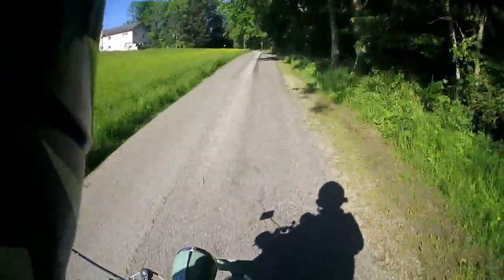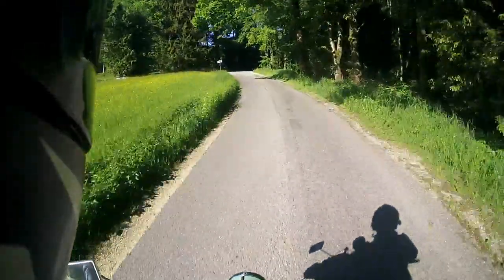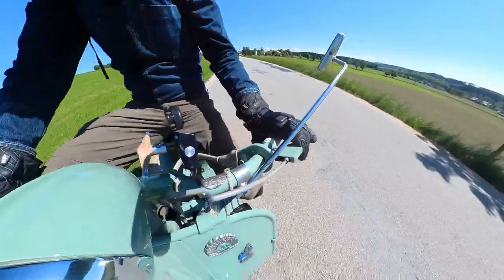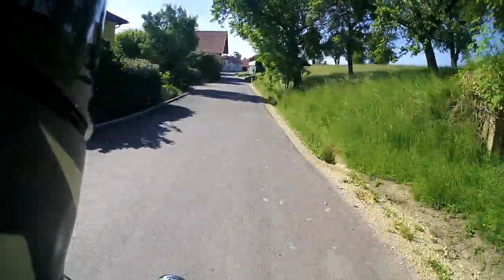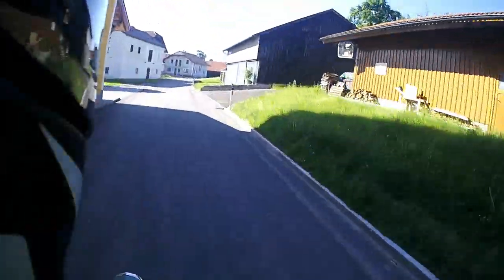Very strange handling, I would say. The 8-inch wheels tend to hop about on all the little potholes. Zinni says he pretty much only rides 8-inch wheels now and he doesn't get a chance to take his 10-inch wheel bike out — doesn't really want to.